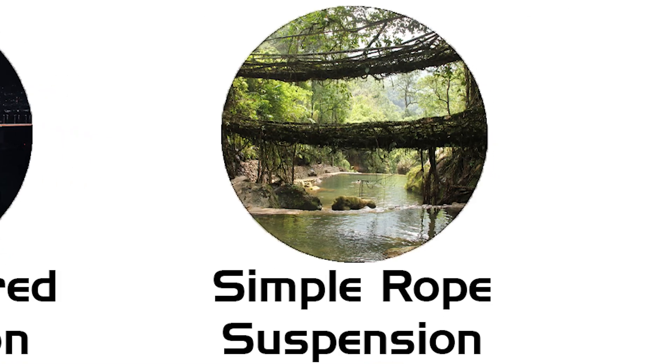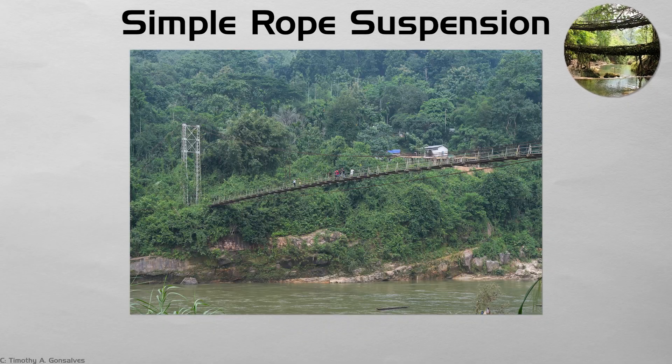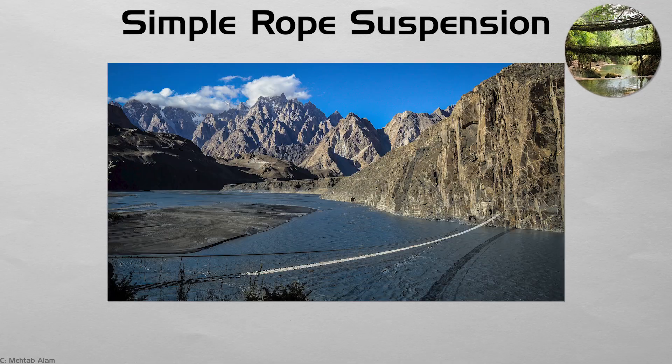Simple rope suspension. Long before steel, Inca builders wove Ichu grass into hand-spun cables, renewing them each year across the Apurímac River. Modern park footbridges still follow the idea: one catenary curve, light planks, no towers. When walkers step on, the bridge yields gently, revealing the flow of tension you cannot see on a highway span. Such minimal structures remind us that the physics of suspension is ancient and universal.